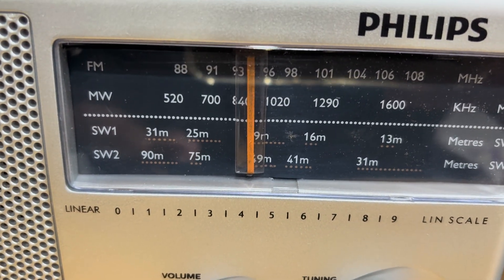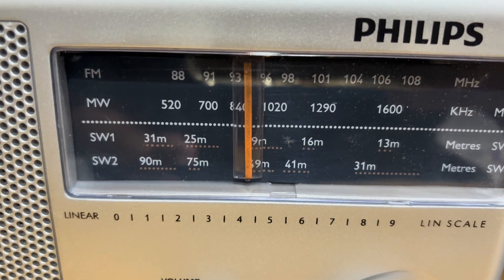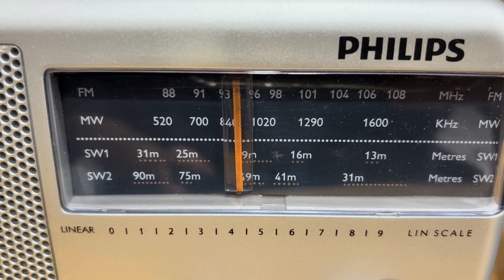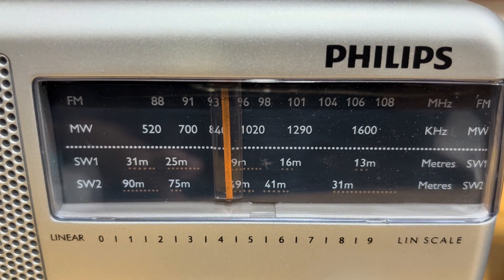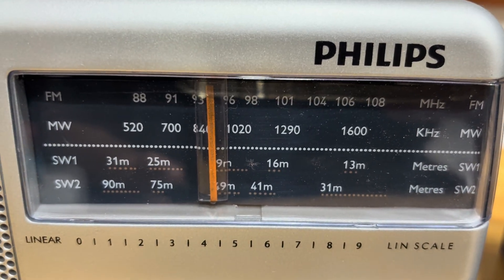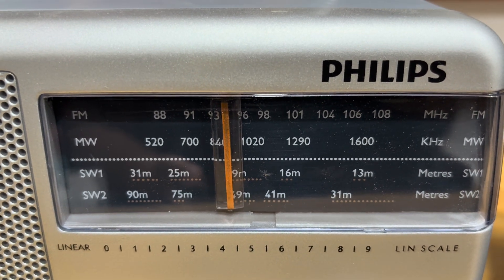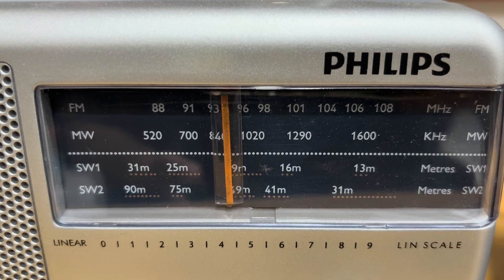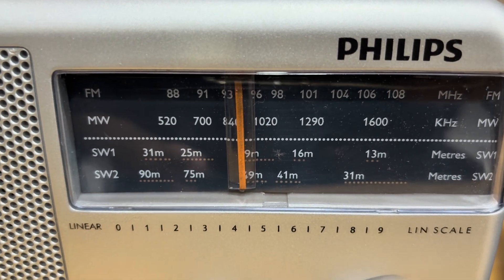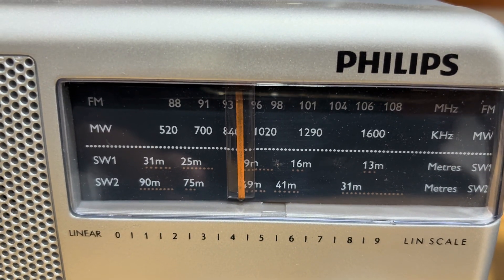We have different bands: the 120-meter band (2.3–2.5 MHz) for tropical broadcasting; 90 meters (3.2–3.4 MHz) for light broadcast; 60 meters (4.75–5.1 MHz) for regional broadcasting; the 49-meter band (5.8–6.2 MHz) as the global broadcasting band; and the 31-meter band (9.4–10 MHz), which is the most popular short wave band.